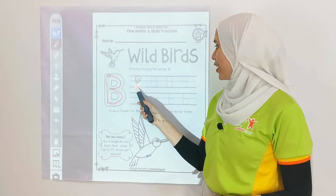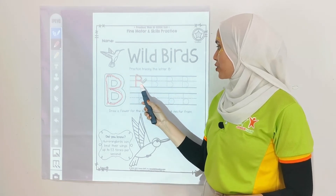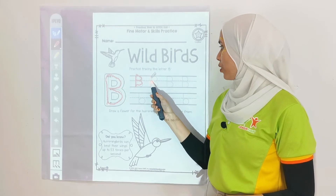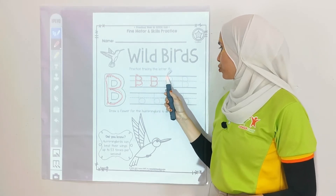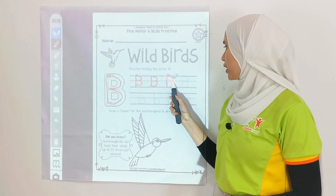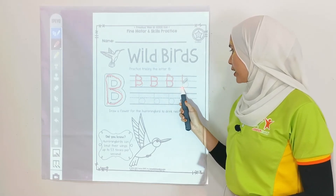Now go over here — 1 and 2, 1 more, 1 more. There are 2 more — 1, and then there's a curved line over here. Last one.